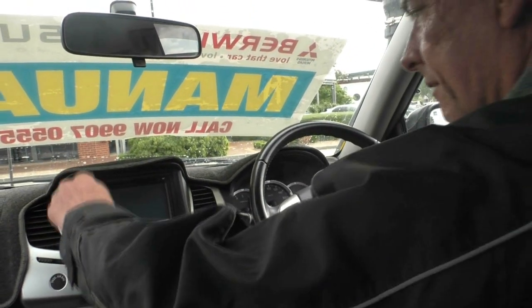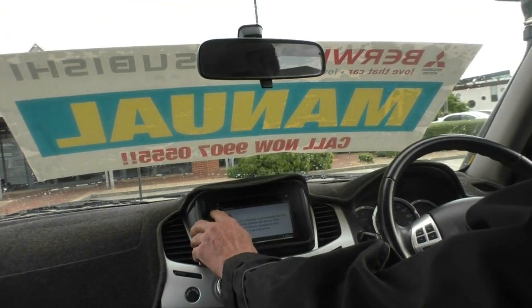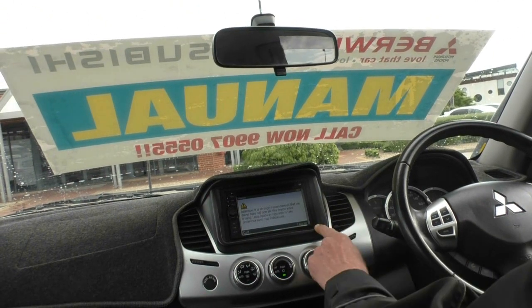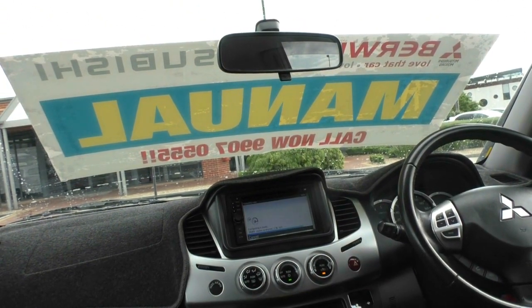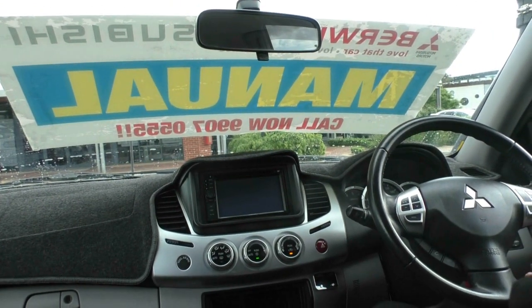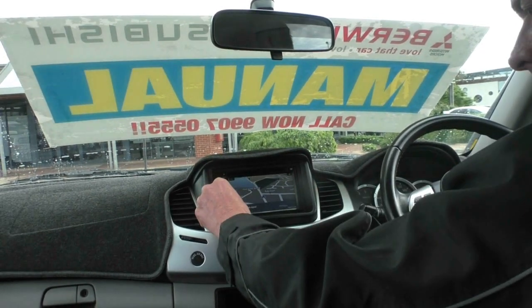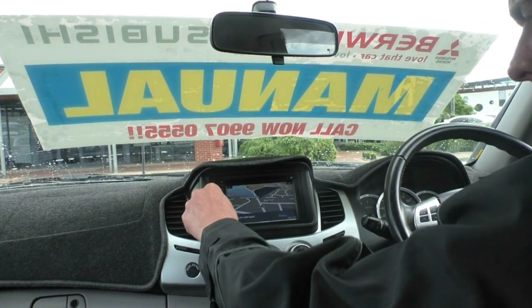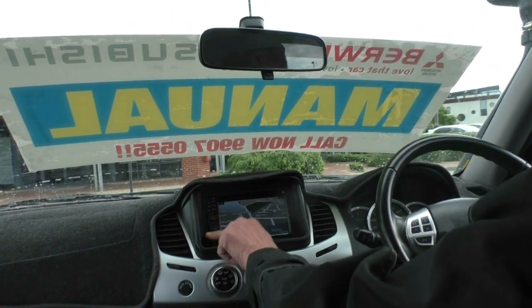Moving over to the multifunction screen — it does have an aftermarket head unit and satellite navigation fitted as well, and a reverse camera also. Certainly a very good little setup. Inside here you've got your cavity for your SD card, auxiliary and USB ports as well.